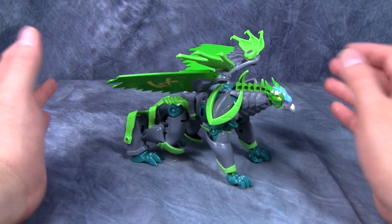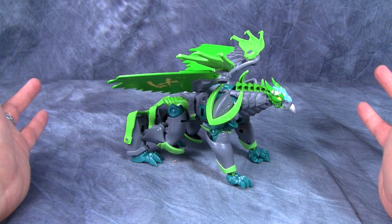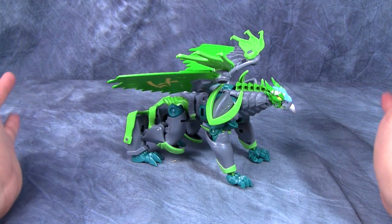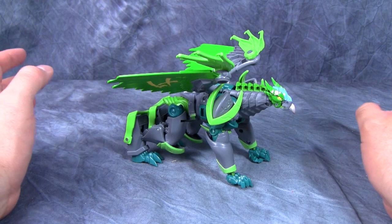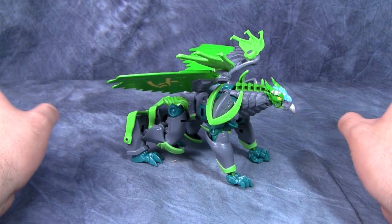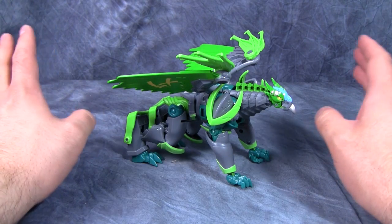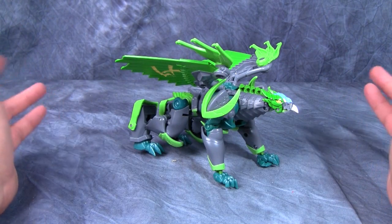I really can't recommend this one. It's not a bad figure and it's not broken, but it doesn't stay together all that well. If you're planning on keeping it in robot mode, posing it, and not touching it, you'll be fine — otherwise you're in for some headaches. Catch you next time — like, comment, subscribe, and see you later.